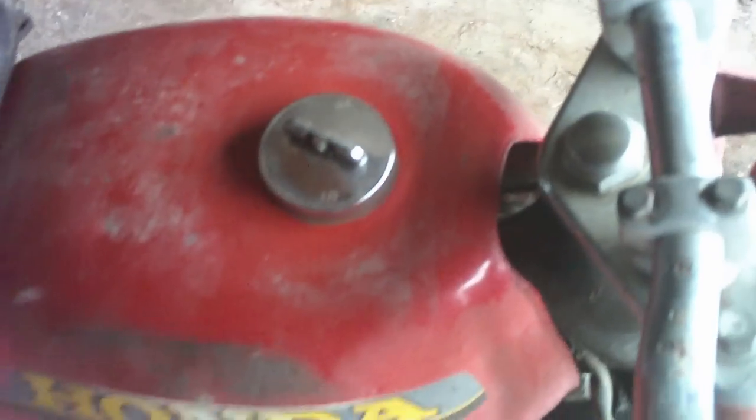Someone along the line cut the fenders on it — the fiberglass fenders — they really did a number on them. The gas tank needs to be cleaned too; it's got some rust in it.